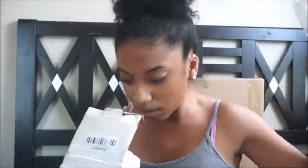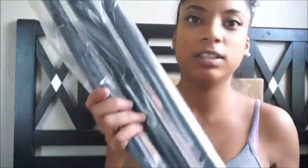The box is a little bit messed up, so hopefully the stand isn't messed up. It's all dingy. This is the stand — it's really big and it feels really sturdy.